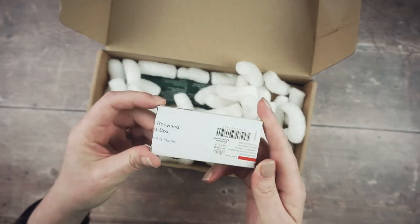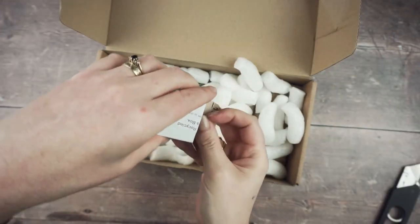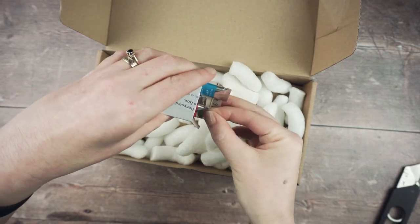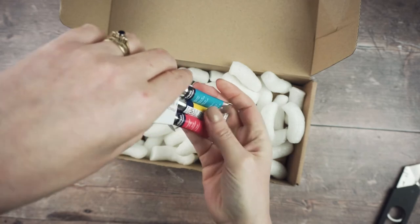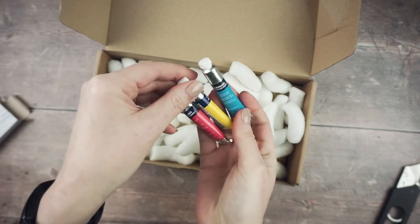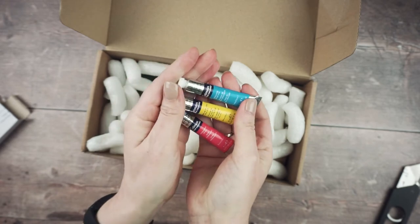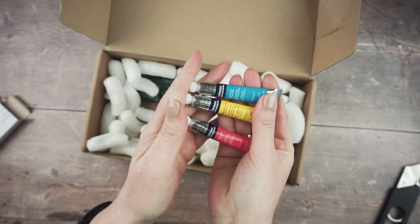In here — these are watercolors in tubes, three different colors. I got these with a specific video in mind, so you should see that video in the next few weeks.